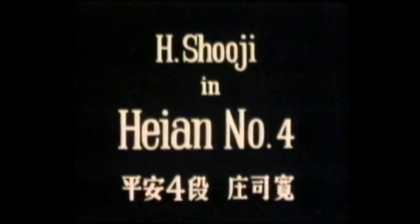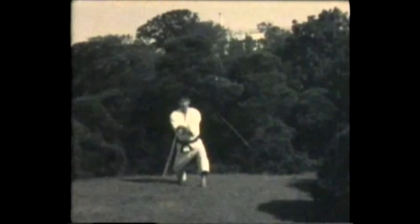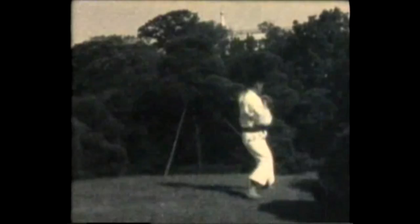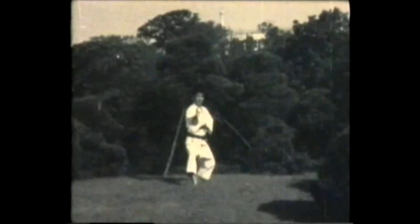Instructor H. Sugi demonstrates Heian number four, or Heian Yodan. Double level or double open hand blocks begin the form, supported block, side kick and back fist, elbow strike, step in and front kick, turn, front kick, two punches, front kick, two punches, now knee strike and turn, knife hand block. This closes the form.